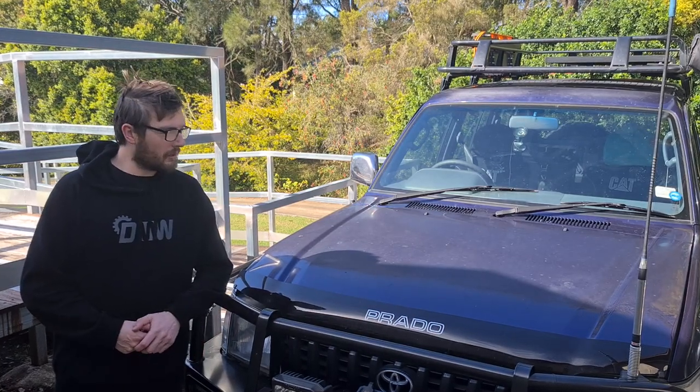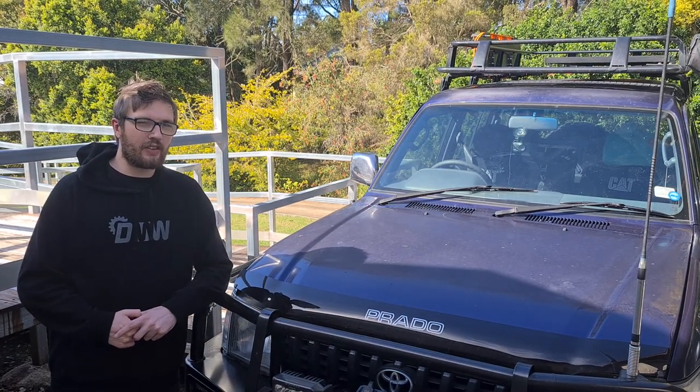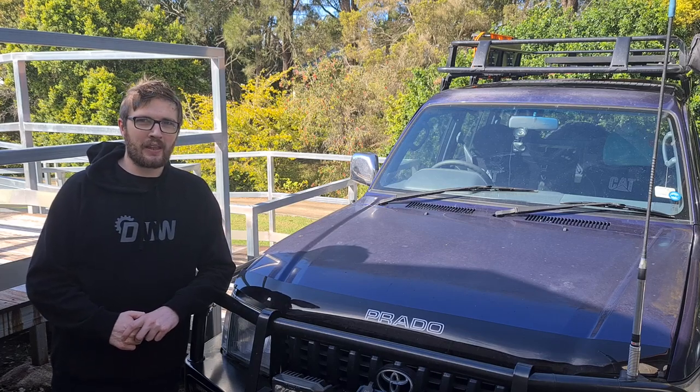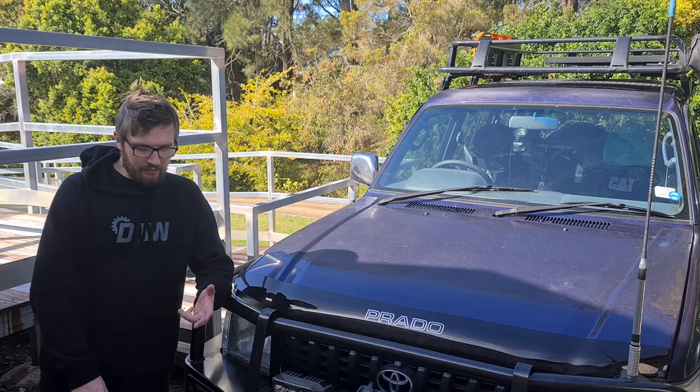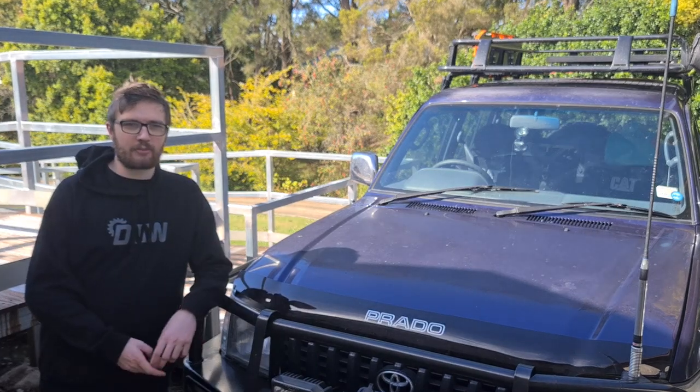G'day everyone and today on Nolzies Outdoors we're going to be performing a minor service on my 90 series Toyota Prado. That means we're basically just going to change the air filter, the oil filter, and inspect all of our other inspectables.